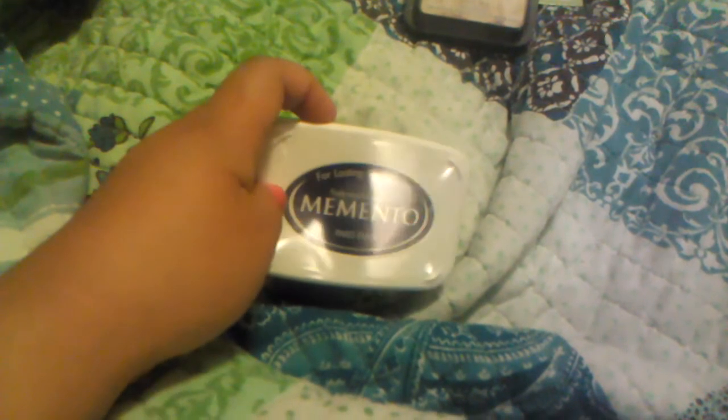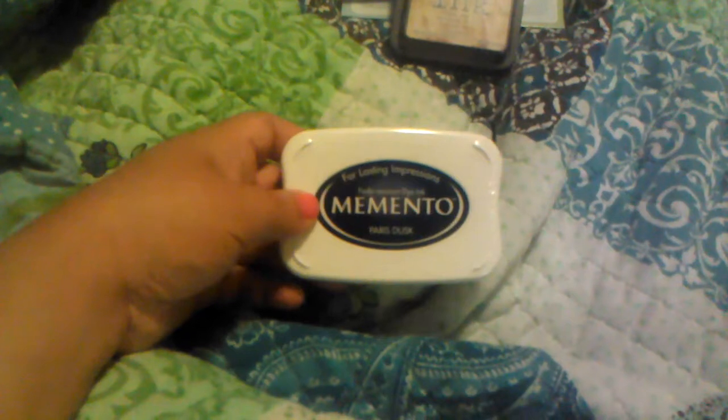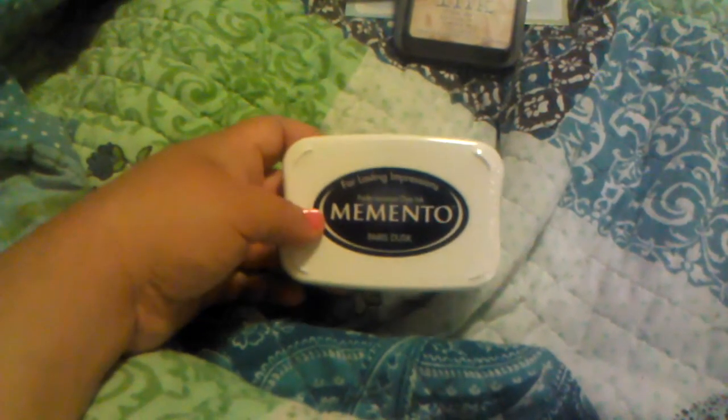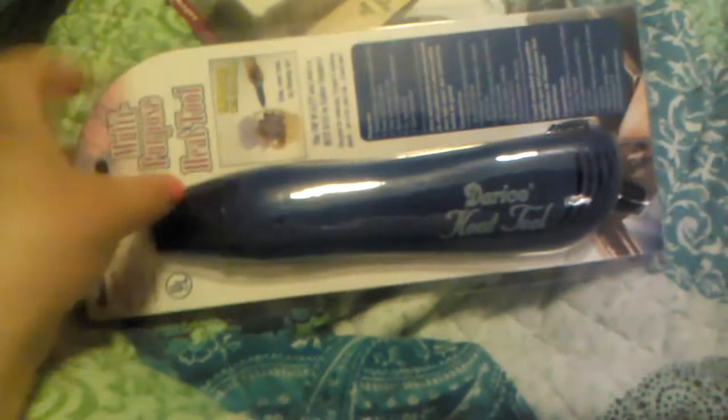I don't have a lot of different colors of ink pads — I have like red, green, brown, black, and a couple of the little tiny Studio G ones from Walmart. So I'm slowly collecting ink pads, and this time I picked up Paris Dusk, which is a dark blue. I also picked up some more of those because I'm running out. And I didn't have a heat gun — a heating tool — so I grabbed that too.